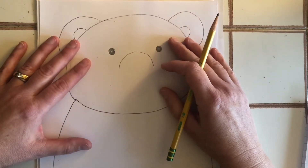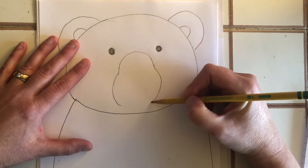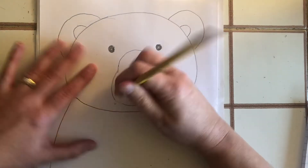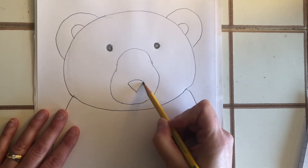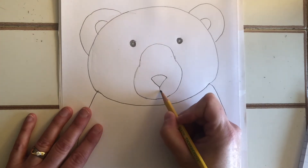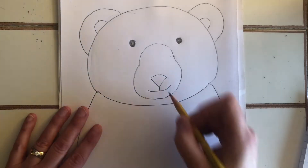Now we're going to turn this muzzle into an avocado shape — bears have avocado muzzles! Just do a curved line out, and you'll see it looks like an avocado. For the nose, place it down in the wide part with a nice curved line, then add a V — you can color that in with your Sharpie later. For the mouth, a little line, then decide: do you want a serious bear, a happy bear, or something in between? My bear looks like he's smirking. Then add a few dots.